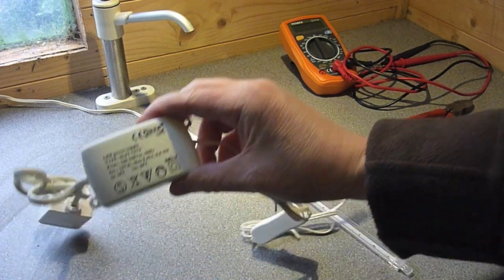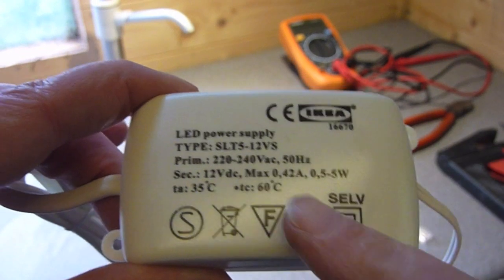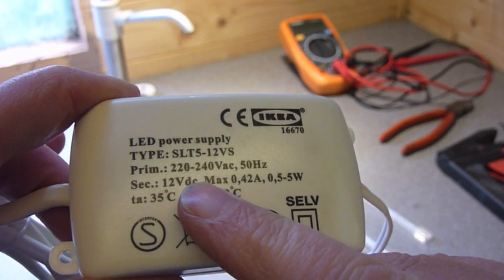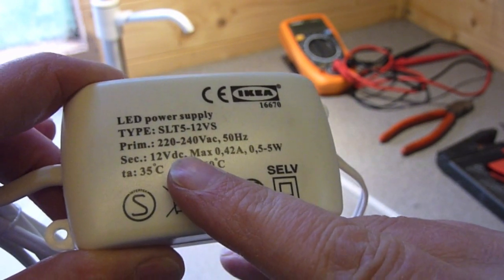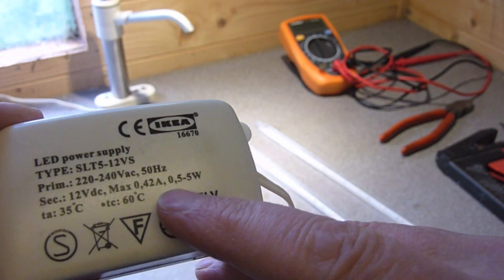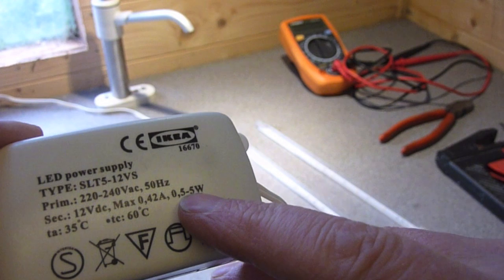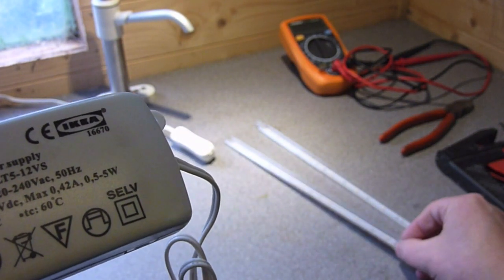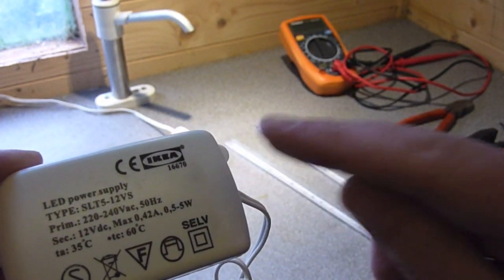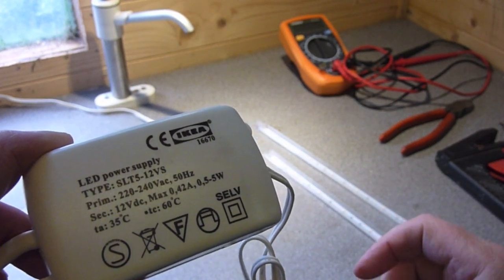Now what was interesting about the transformer is that if you look closely at it you'll notice the really important stuff: this transformer outputs 12 volts DC, which is great because in a solar situation that's exactly what we're running. It gives a maximum of 0.42 of an amp and up to 5 watts. So in other words this could run about nine of these strips, maybe a bit more. When I saw this I thought these strips are ideal for running off 12 volt DC.